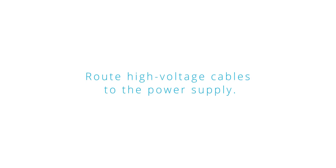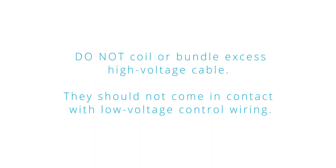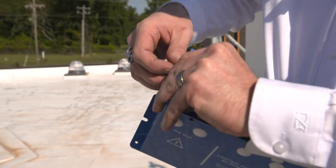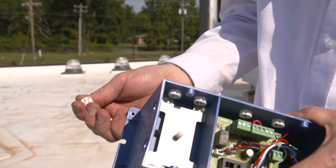Route high voltage cables to the power supply. Do not coil or bundle excess high voltage cable, and they should not come in contact with low voltage control wiring. One high voltage port will be left open for attachment of the high voltage supply wire. Remove the plug from the desired port and fill the open port with the spare plug.